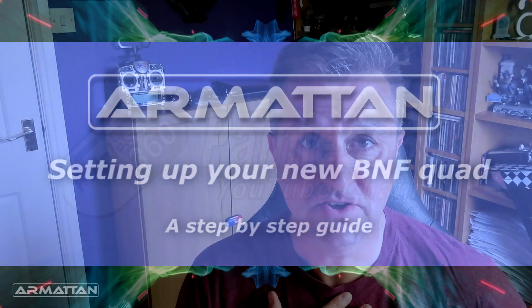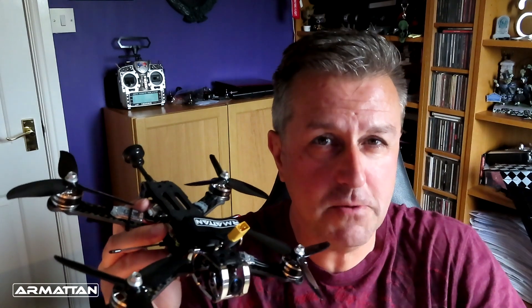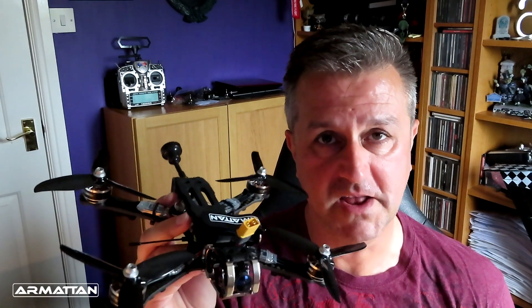Hello and welcome to the video. I'm Painless360 and in this video I'm going to take you through each of the steps to get your ready-to-fly Armatan quad into the air safely. I've been flying Armatan quadcopters as long as I've been flying quadcopters — my very first quad came from Armatan — so congratulations on buying your brand new ready-to-fly Armatan quad; you've made a great choice.